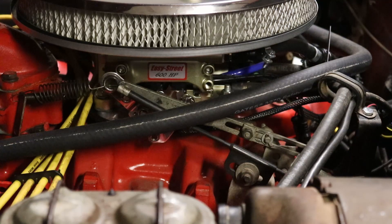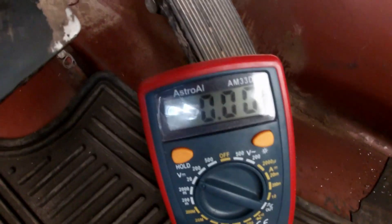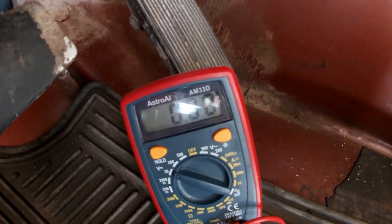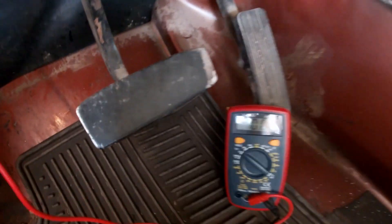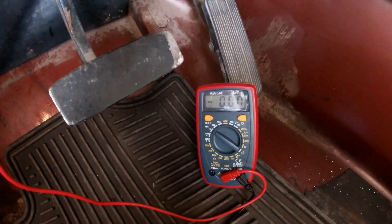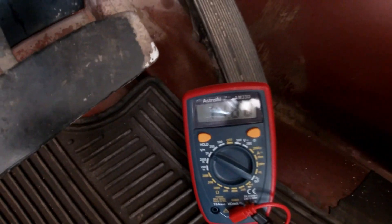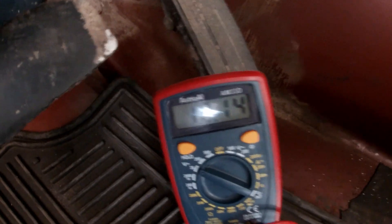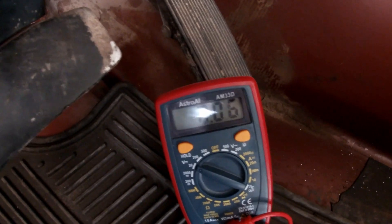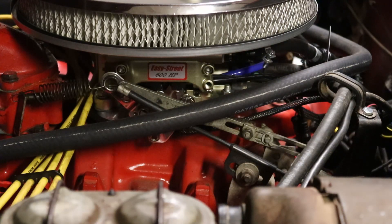One additional thing I want to warn about — and I have another video specifically for this — initially I had a hot start issue where when this thing was warm, it absolutely would not start. It always sounded like it was going to start and then it would just fall, and it had absolutely nothing to do with my settings. It was all because of how my FITEC unit was getting power. I was using it on a switched accessory in the fuse box, and what was happening is it was losing a full 12 volts whenever I would crank. So I manually control the main power to the FITEC unit with a switch on the dash. It still has the keyed accessory connection. So keep that in mind — if you're having hot start problems, it may not be your settings at all.